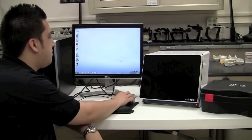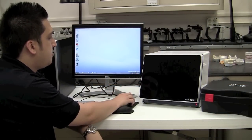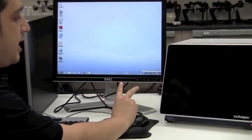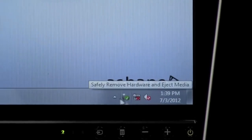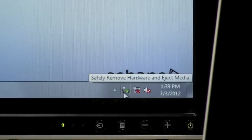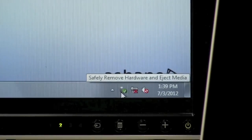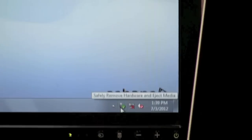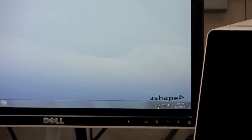Now that we've switched the power on to the back of the scanner, we should get a little notification down here in the bottom right-hand corner. You're going to receive one of two notifications: the first one is to safely remove the hardware and eject media. If you don't get that notification, then you should receive a notification stating that the hardware has successfully been installed, and this is a prompt to go ahead and proceed to opening up the 3-Shape Scan Server application.